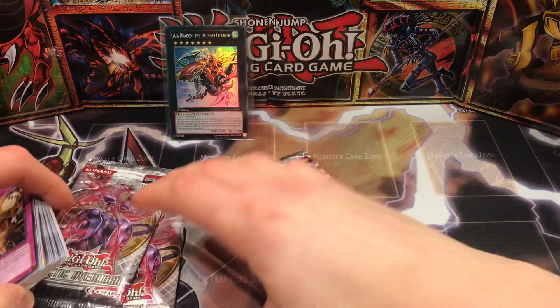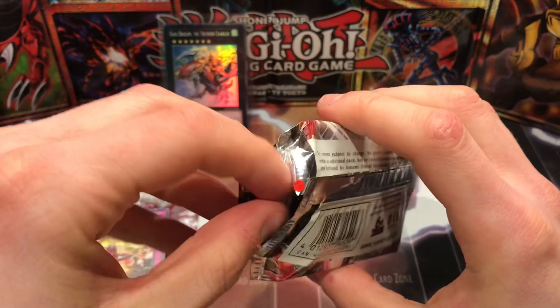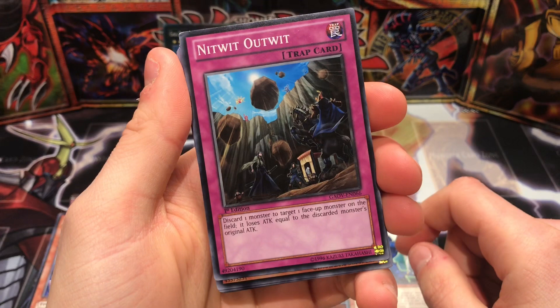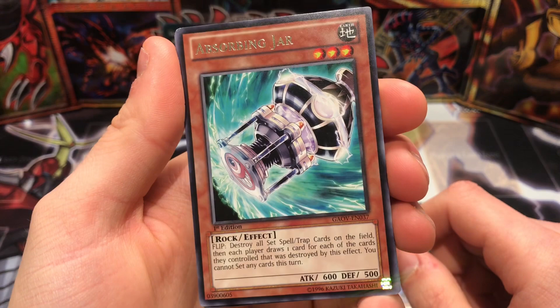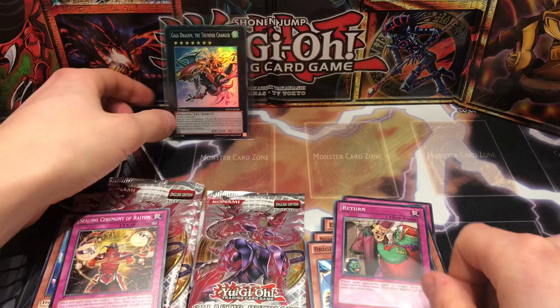On to the final pack now guys — just cracking these open for a bit of fun on the channel. Last pack, can we end on an epic pull? Let's see: Inzektor Gauntlet, Inzektor Earwig, Nitwit Outwit — that's funny — Morpho Butterspy, and Absorbing Jar. Never seen this one: flip effect destroys all set cards on the field, then each player draws one card for each card they controlled that was destroyed. You cannot set any cards after. Also Doom Donuts, Nimble Manta, Bright Star Dragon, and Return.